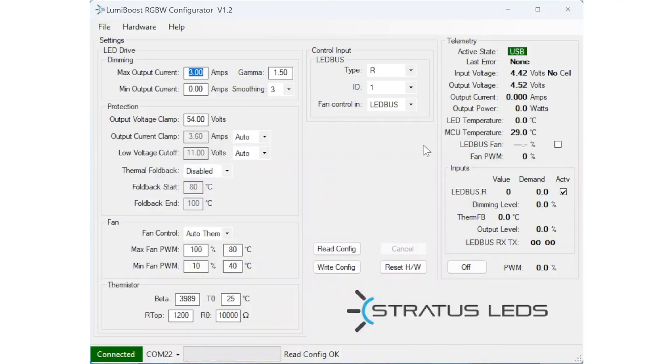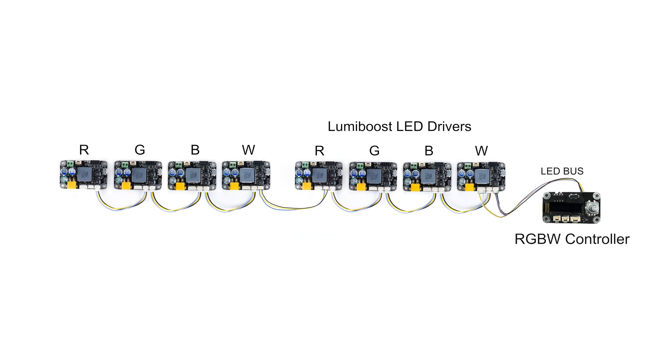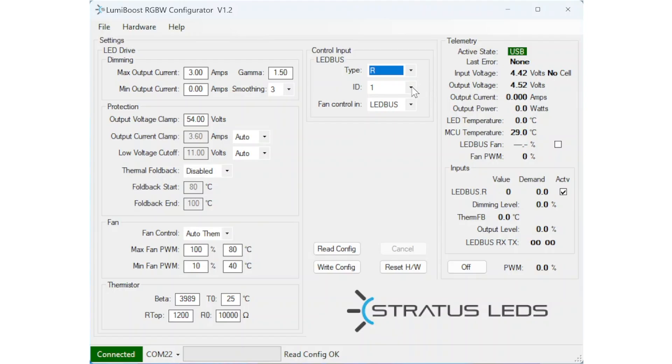Either the PC or RGBW module should be powered off a battery to avoid ground loops. Each LumiBoost board is assigned a color address of either R, G, B, or W. Up to eight LumiBoost boards of a single color address can be added to the chain. If more than one LumiBoost board of a single color is added, its ID should be changed accordingly, so each board can send data back to the RGBW controller from its own unique ID.